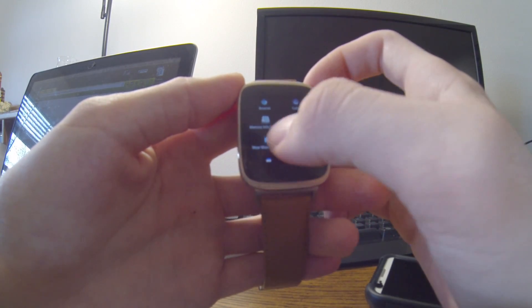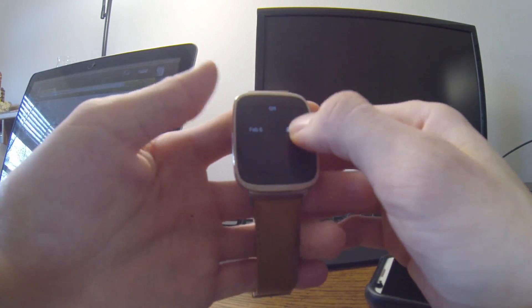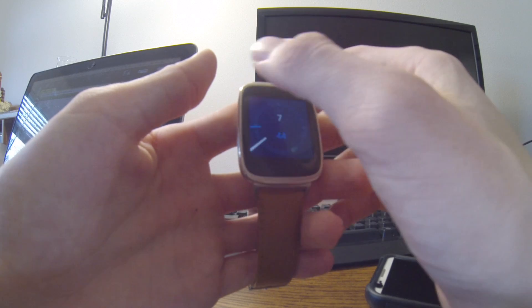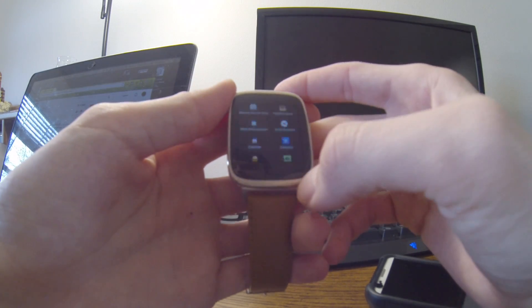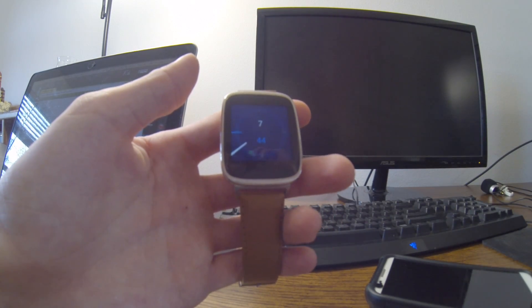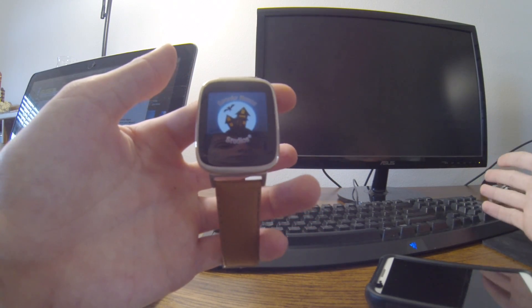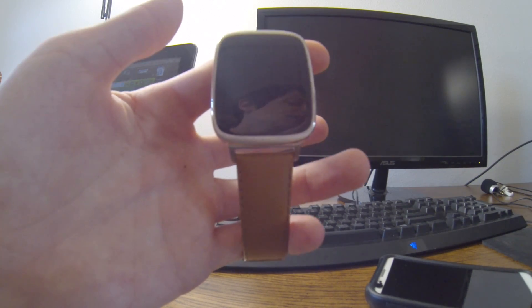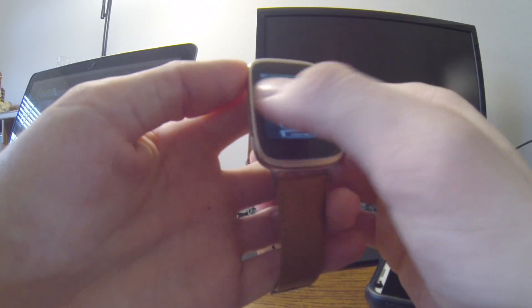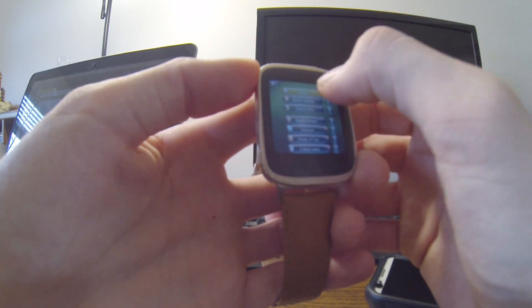It's going to put all your most recently used apps in order right here, so you can jump straight to something like Memory Info for Wear just like that. These first two apps are absolute must-have apps. It's a whole different watch with those two apps installed. I don't understand how they didn't just buy that app from the developer and put it on every Android Wear device. Now I'm getting a little distracted trying to play a game, so let's get out of here and show you the last must-have app.